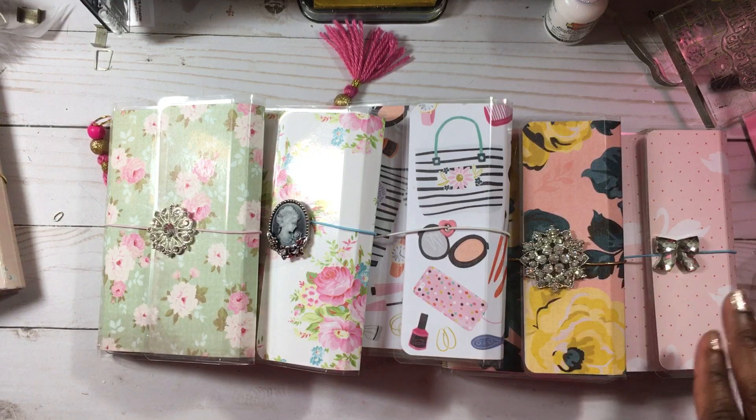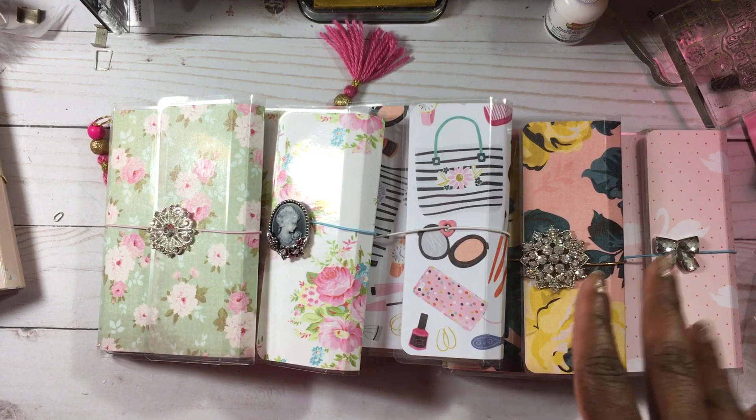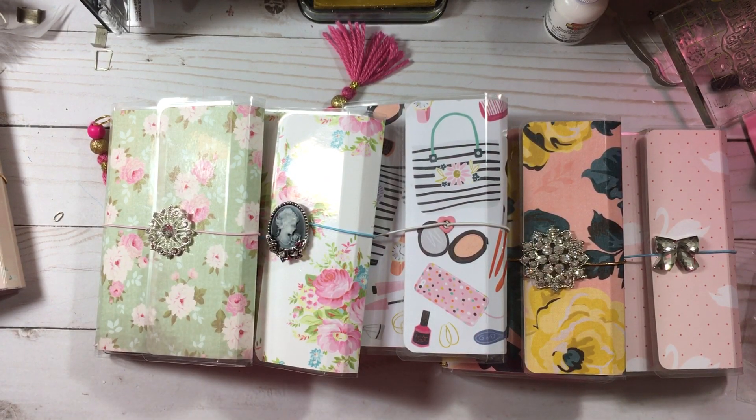So these are the five that I will have available. As I said before, if you are interested in any of these, just leave your comment down below or you can private message me and let me know which one you're interested in. Again, these are $15 shipped as long as you are here in the U.S., and they will all come with a really cute fun paper clip in each one of them. I'll see how this goes and if it goes well I'll try to make some more for you guys. So this is what I have available: number one, number two, number three, number four, and number five.